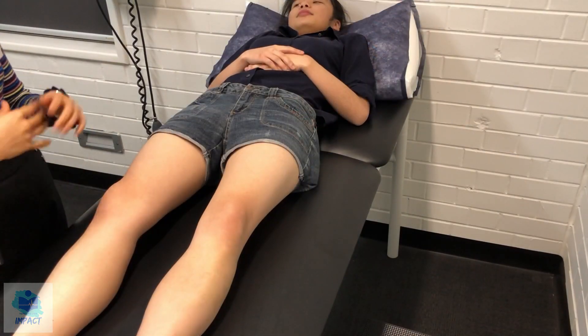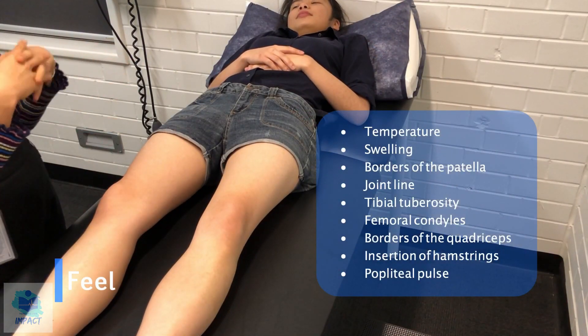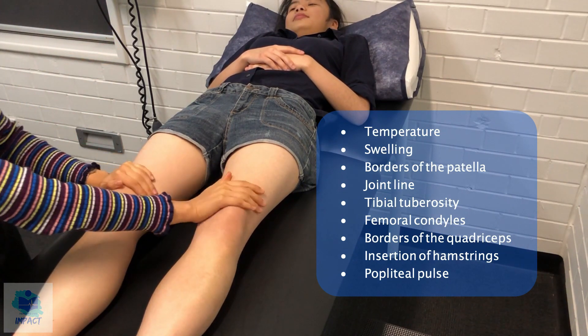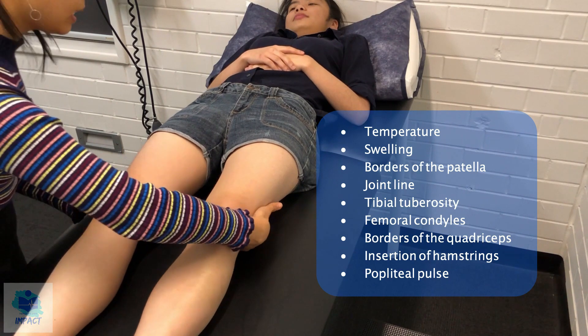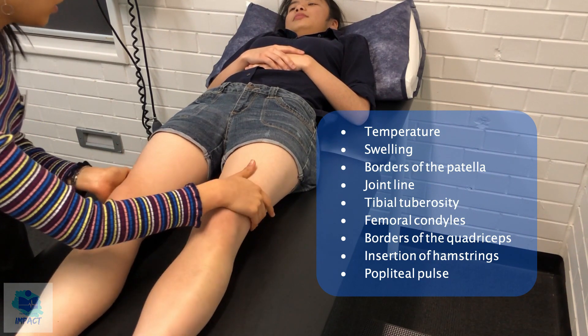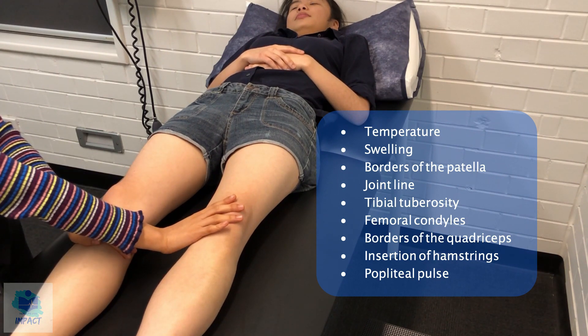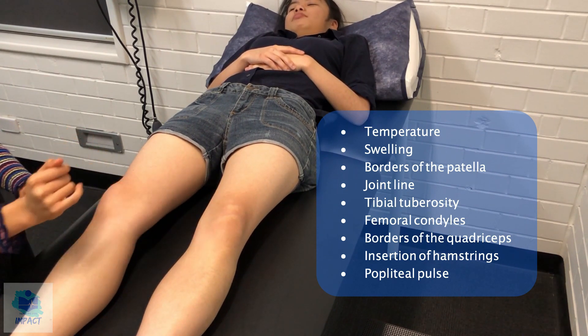I'll move on to having a feel of your knees now, if that's okay. Is there currently any pain or discomfort in either one? No. So just having a feel in general, the temperature seems to be the same on both sides. There's no obvious swelling or any effusion. Was there any pain at all whilst I was touching? No.